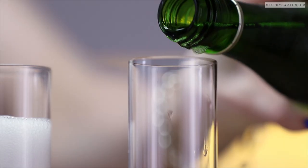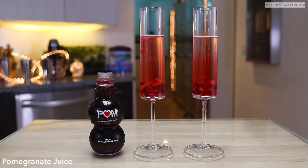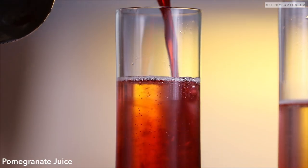Pomegranate seeds followed by some champagne. Beautiful. So we add in a touch of grenadine, which is also a pomegranate. And then we come behind it with some pomegranate juice. Beautiful.